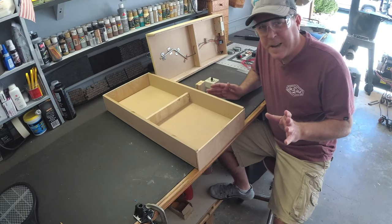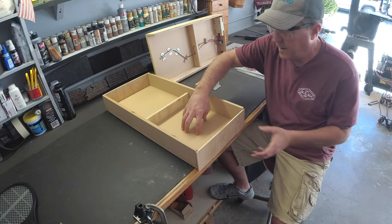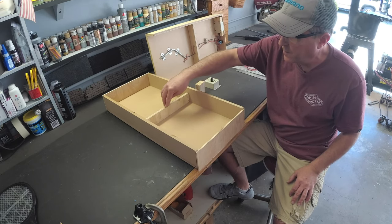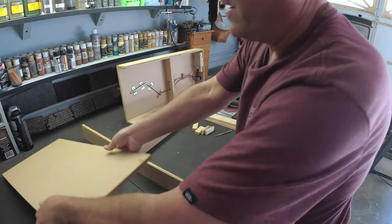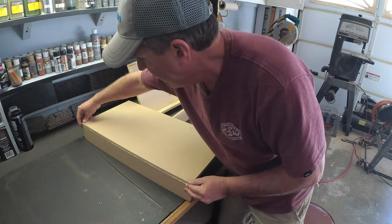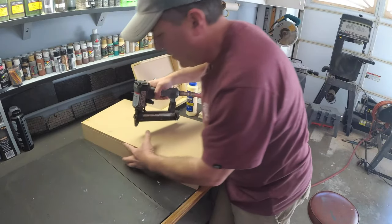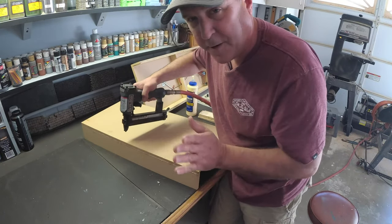I've got all my pieces cut — the two sides, the surface, the front and the rear pieces, and then I had this additional insert piece cut here, 11 inches by two inches. So let's glue all the pieces together now with some carpenter's glue. Just use your finger to make sure it's all flush before you put the nail in, because you can't do this twice.